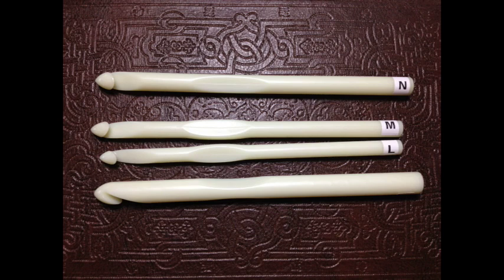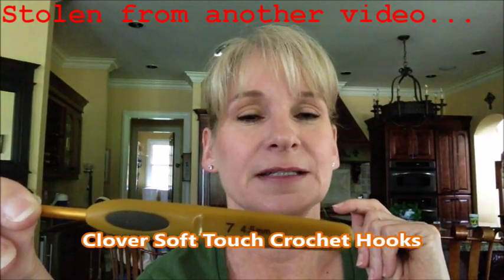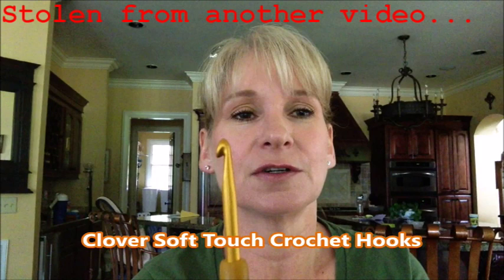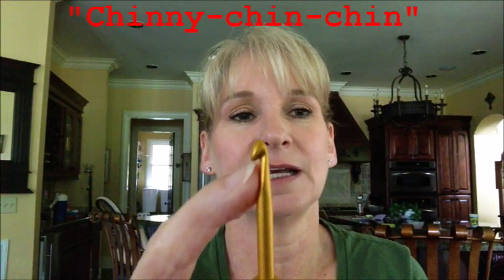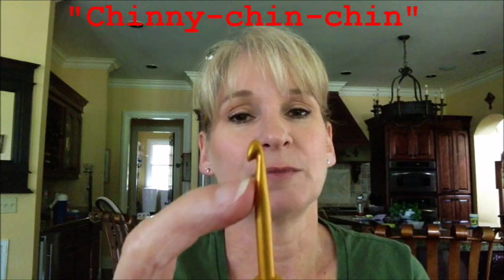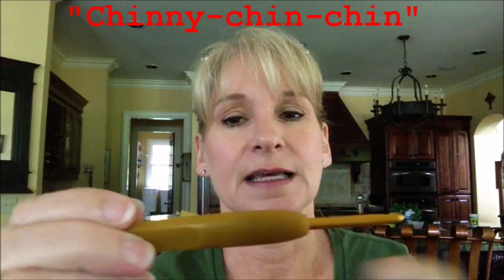When I first started crocheting I got these plastic hooks in the larger sizes, and it just so happens they are glow in the dark — and why you'd want that I'm not exactly sure, but they really work! Sorry — Clover Soft Touch brand. It's not my favorite hook. It does have kind of a pointy top but it doesn't have that deep tuck-in area like Susan Bates has, so it's not my very favorite. It also has one of these short shanks.